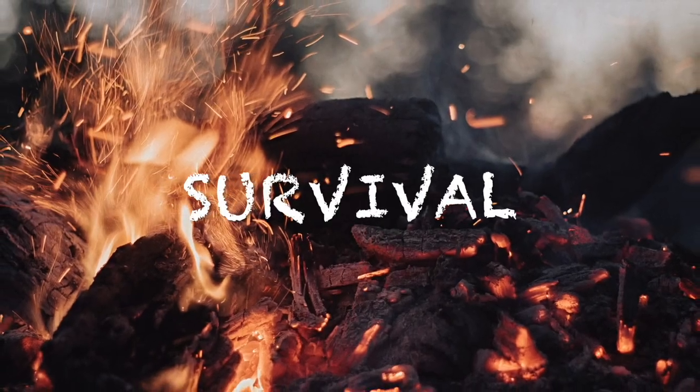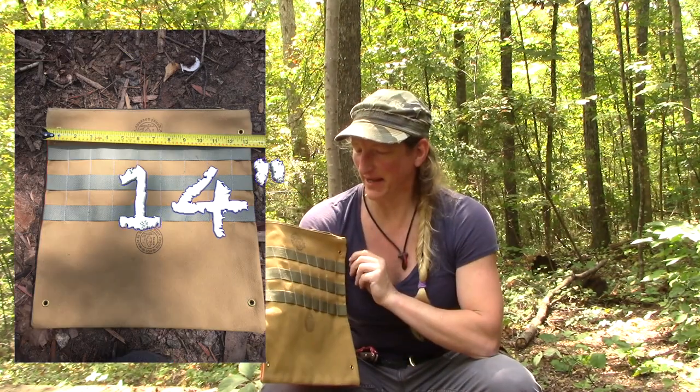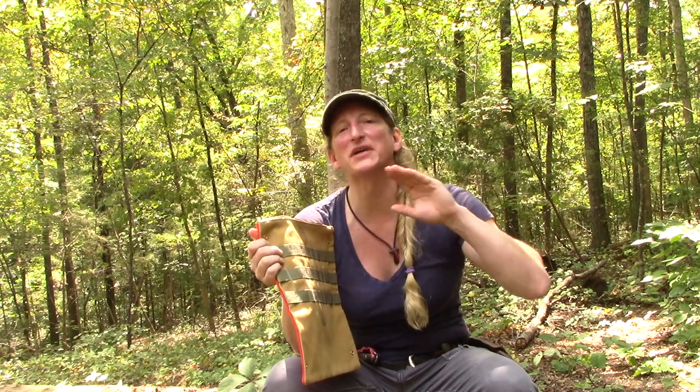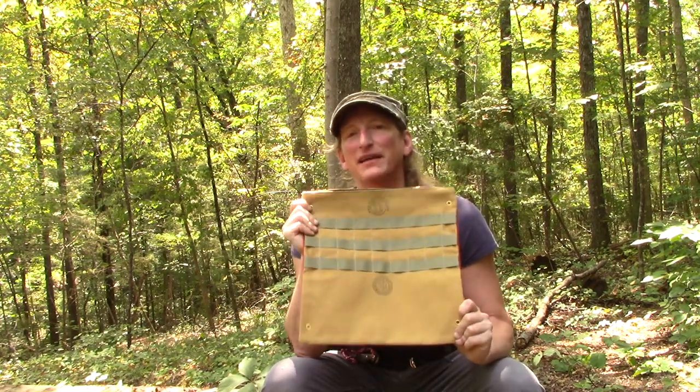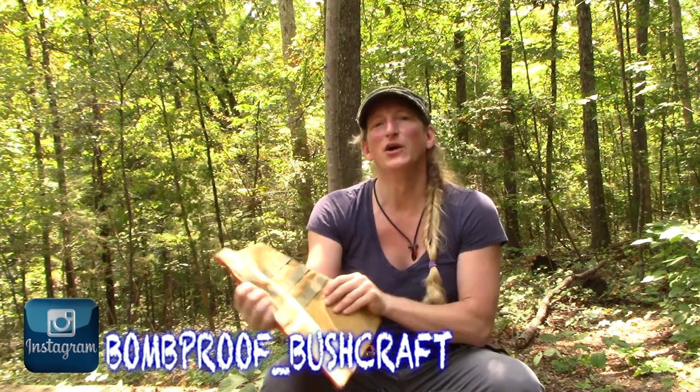Hey guys, today we're going over the Possum Pouch soft goods Signal Joey. Thanks for joining me. We're gonna go over the Possum Pouch soft goods bag — I'm gonna throw the dimensions up here. I met Jay Hercules for the first time at the Pathfinder gathering in 2019, shook hands with him, spent a lot of time with him. He is a phenomenal person — another American-made product, made in Wheeling, West Virginia, right across the river from Steubenville, Ohio.